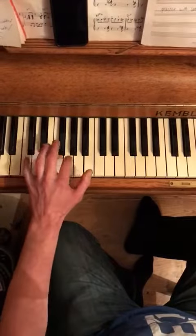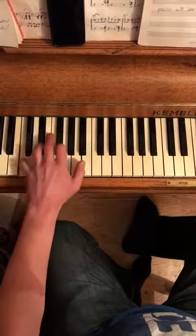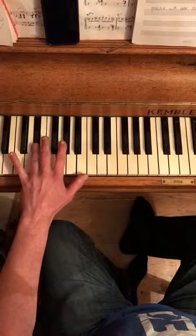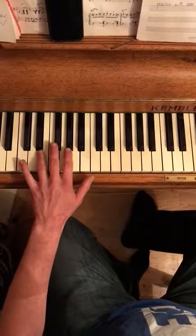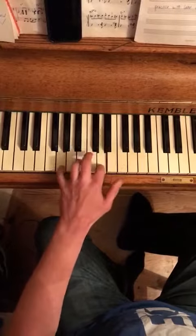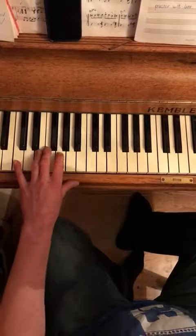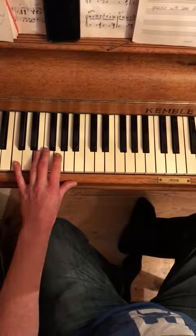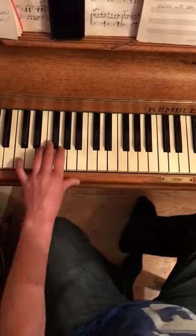It's fourth finger here on that E flat to E — it's the same shape in F and G. I recommend using the metronome with the off beats. This is at 60 BPM at the moment.